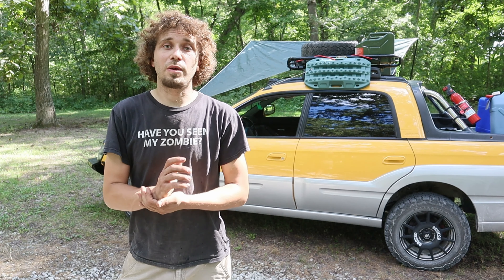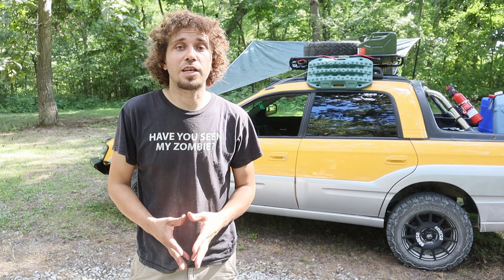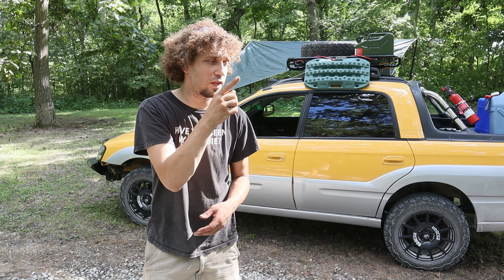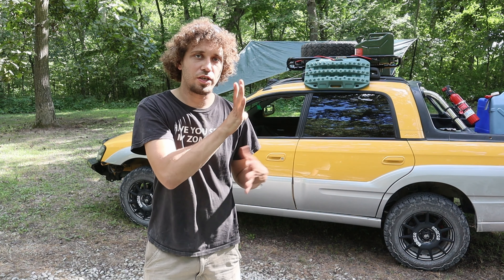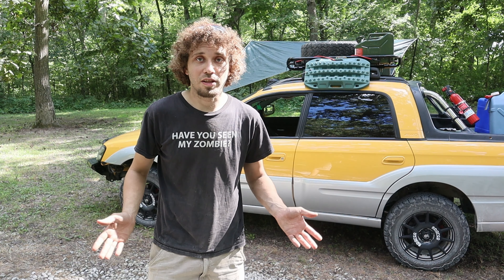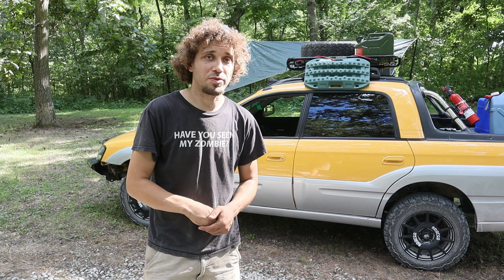Okay guys, that's going to be a wrap on this video — I hope you enjoyed it. Definitely stick around if you want to check out some overlanding videos and road trip videos coming up in the future. We're going to put some other Baja, Subaru, and off-road videos here for you guys to check out. We'll catch you in the next one.